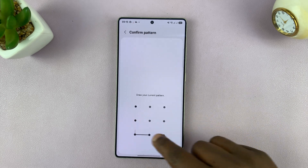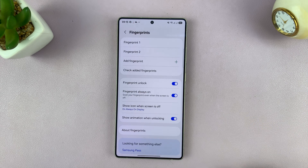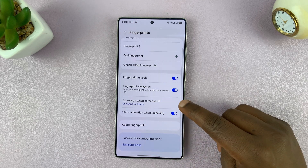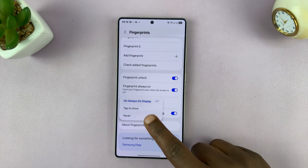Enter your password or pattern and then tap on Fingerprint. That's going to open the fingerprint settings page. Find 'Show icon when screen is off', tap on it, and then choose Never.